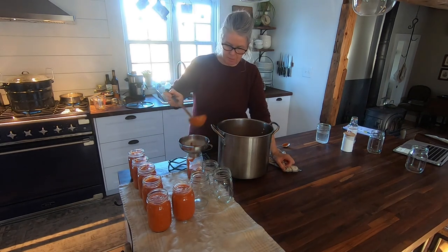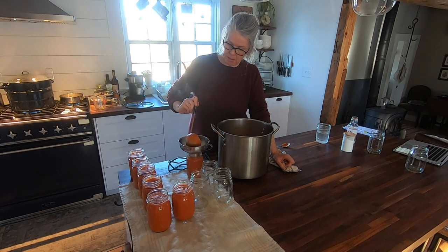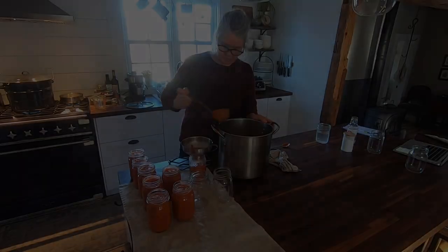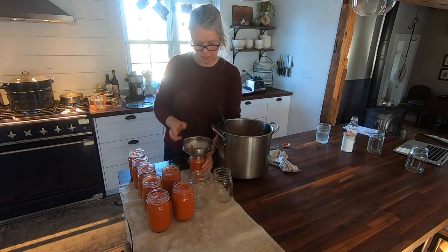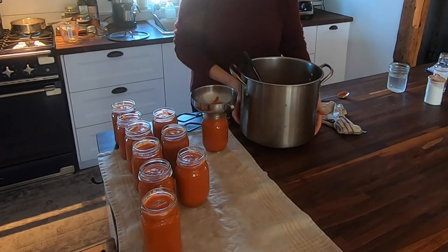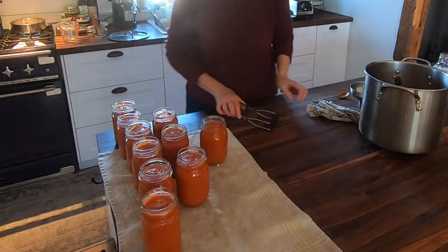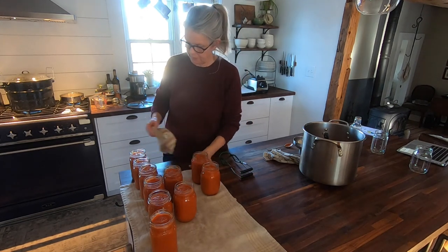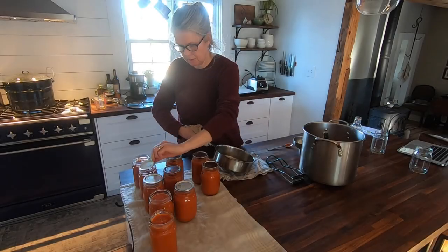I think I grossly underestimated the amount of pints I would need. I can only water bath so many at a time anyway, so I can prepare more while the first batch is going — and I'm not complaining, I would prefer more so I don't have to purchase it after the effort. Probably need three to four more jars. Just going to clean the top off with warm water — some people use vinegar. This is enough for my first batch.